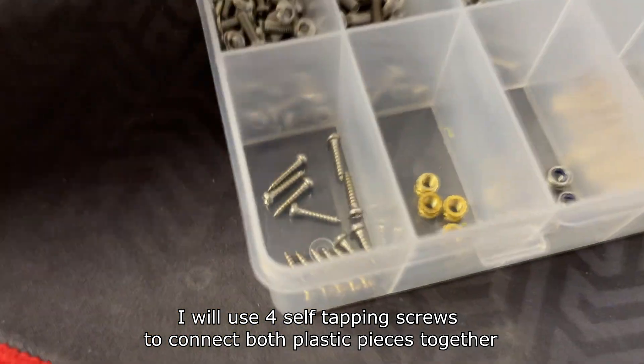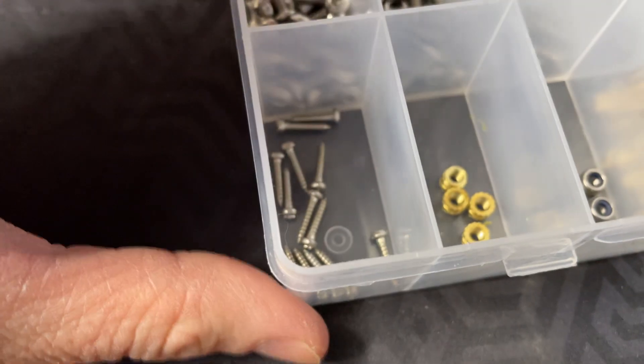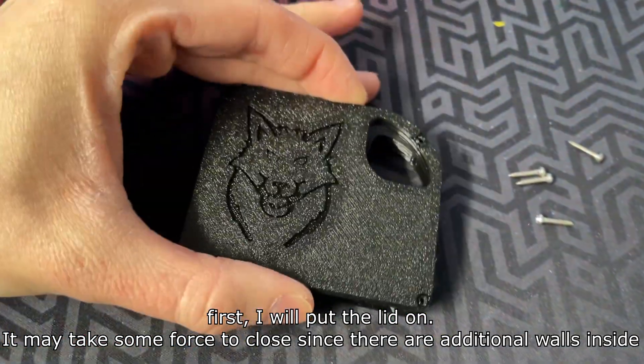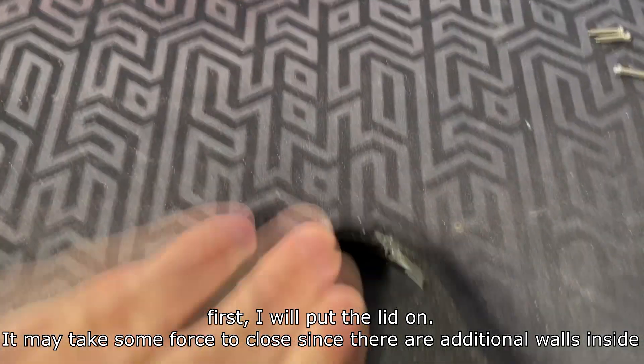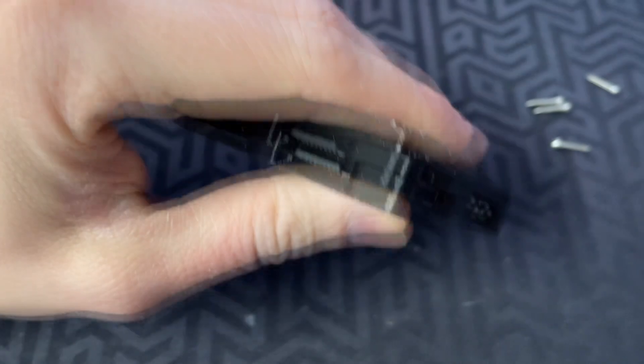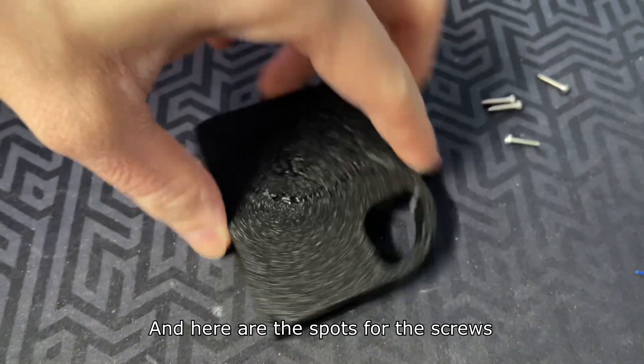I will use four self-tapping screws to connect both plastic pieces together. First I will put the lid on — it may take some force to close since there are additional walls inside. And here are the spots for the screws.